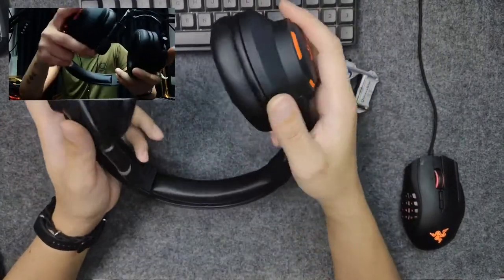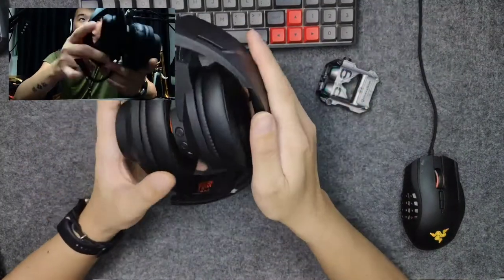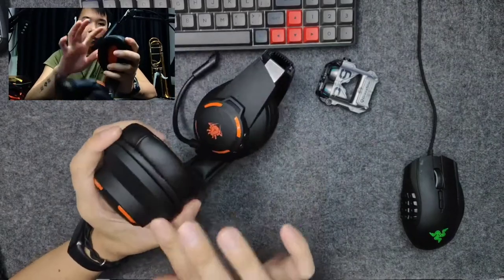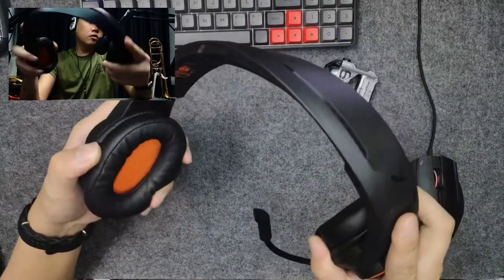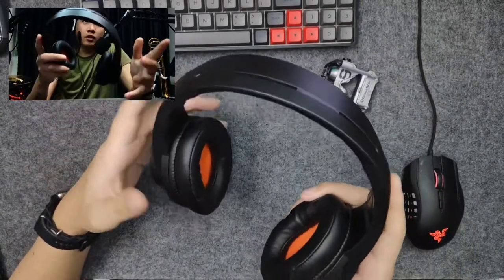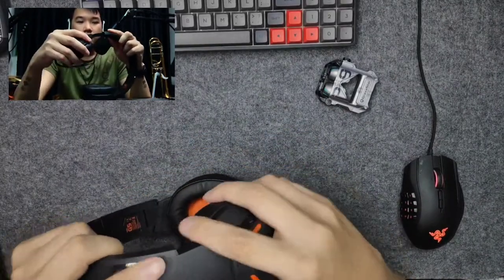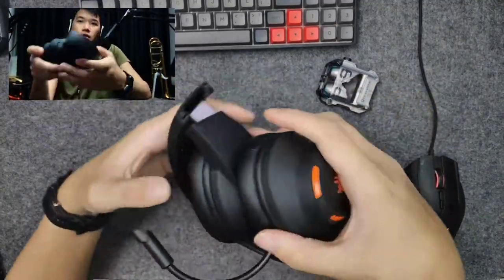I was quite shocked with the build quality. I expected it to be very plasticky, and being so light I expected not very good quality. But these are slightly rubberized plastic and they feel very solid. The creaking is very standard — you can do quite a flex and nothing is breaking. We have this 8-section adjustable metal arm, and of course it's foldable so you can leave it in your drawer.